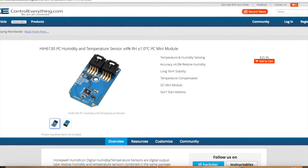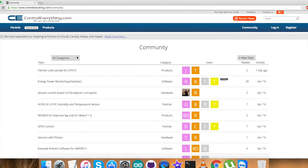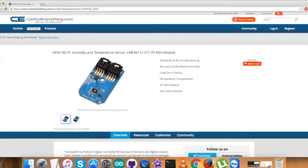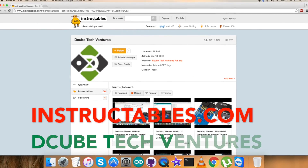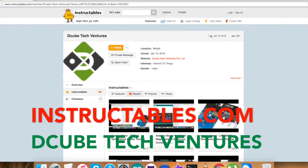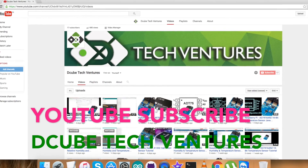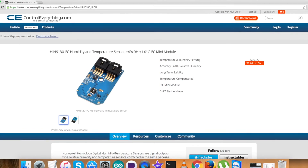For any query or comment you can contact us on controleverything.com — make sure to post on our community page. We are happy to serve you. The sensor can be purchased from controleverything.com. For more interesting articles, follow us on our Instructables. Make sure to like our videos and subscribe to our YouTube channel. Take care and thanks for watching.